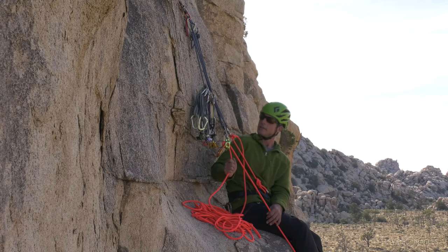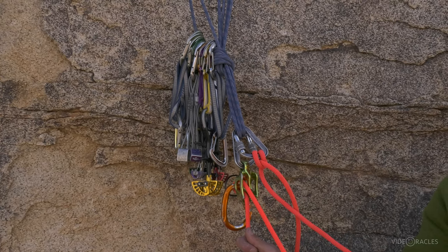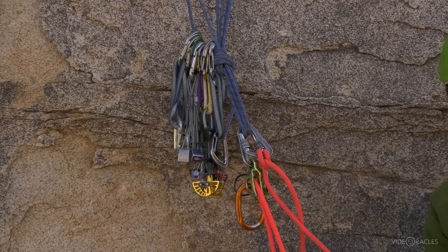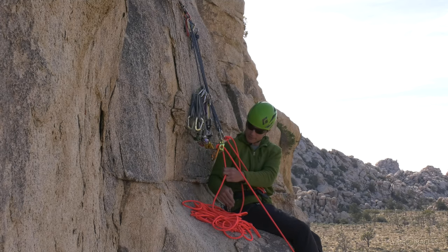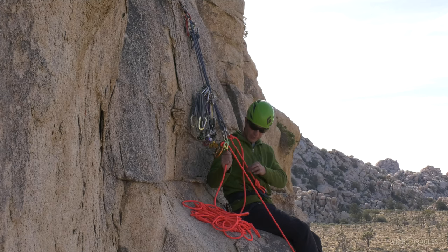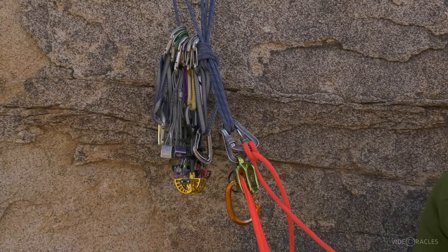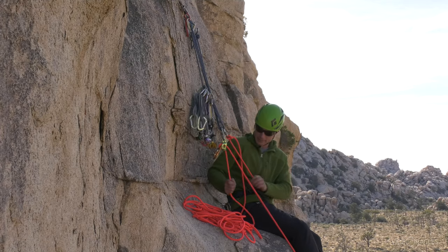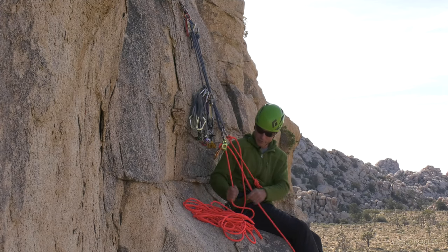Here's a different way to manage the same stance. To make my anchor longer so I could comfortably tether in a seated position, I tied a flat overhand instead of a figure 12, which brought my master point down low. I've tethered myself to the master point and I've chosen to belay directly off the master point as well. I can manage my pancake stack really easily with my hands right here. Notice I've gone ahead and clipped the gear to the anchor for my partner to grab and lead the next pitch with — I like to avoid passing gear hand to hand, as that's usually when it gets dropped.